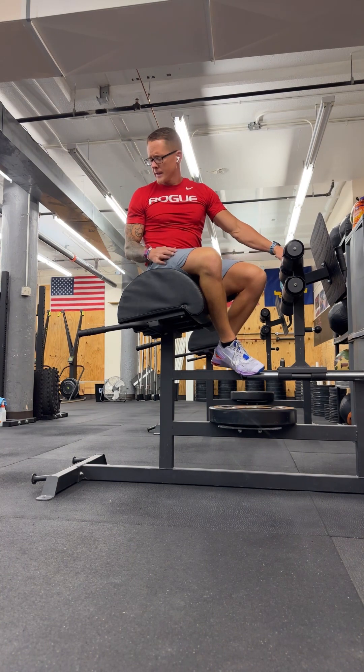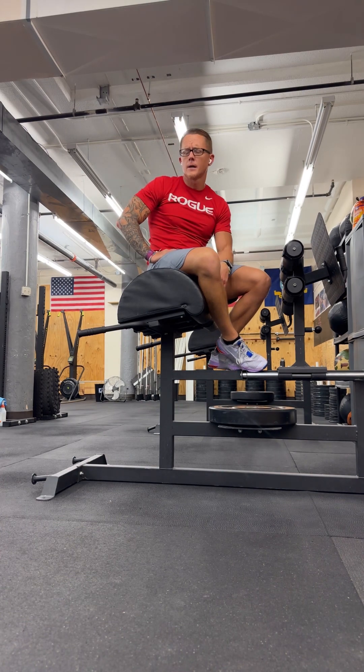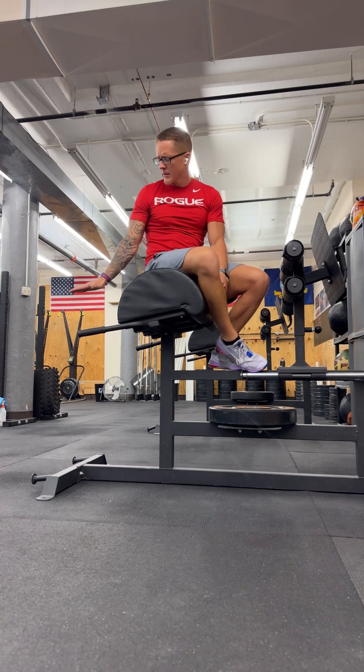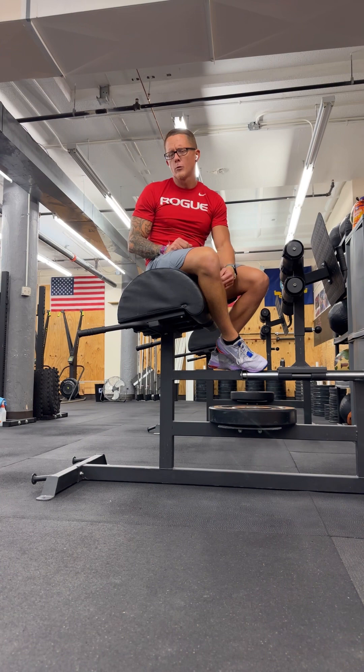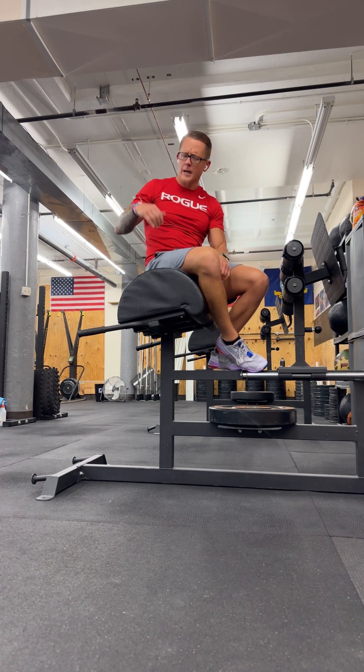For men, typically the standard would be to make contact with the floor. However, in the quarterfinals workouts this past year, they actually gave us a four-inch target, which is basically the height of a 45-pound plate. So all the way to the floor, all the way back up.